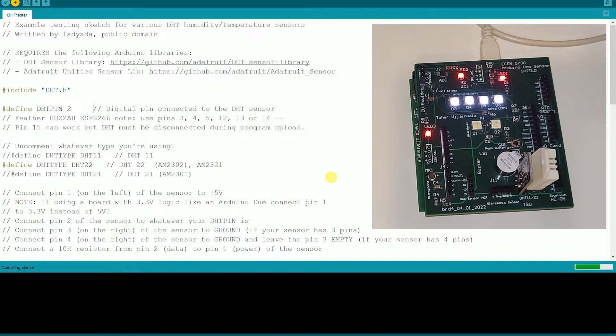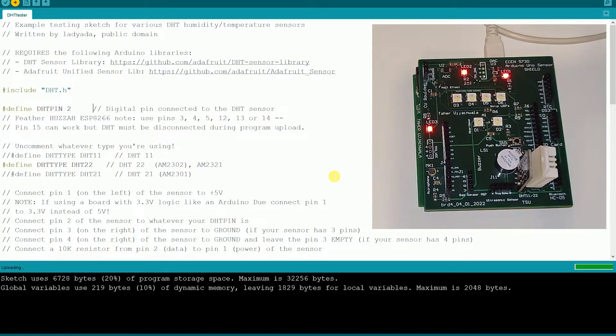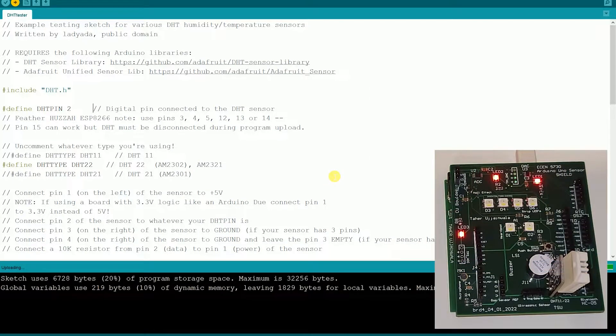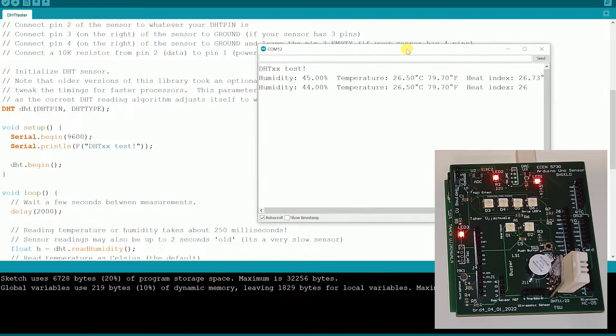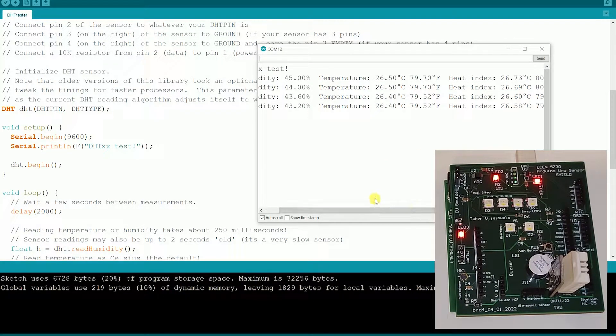Just a moment and it will upload. We've uploaded the code. I'll open the serial terminal and see if everything is working fine — I'm getting temperature, humidity, and other parameters from the DHT sensor.